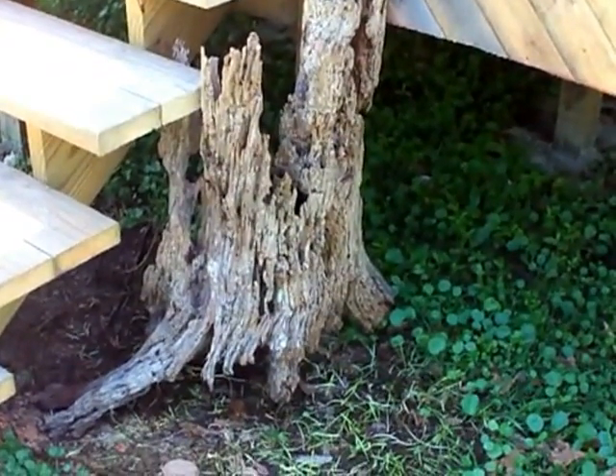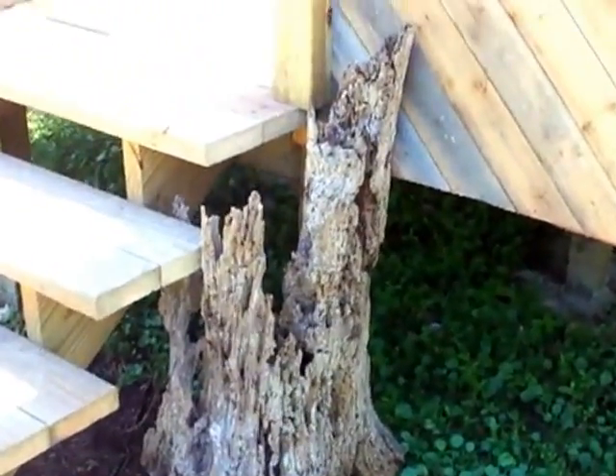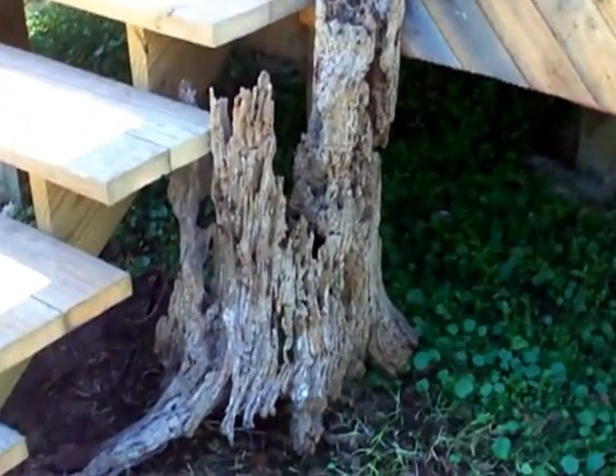See that? That's cool looking. I found that out in the woods out here behind my house. Old stump.